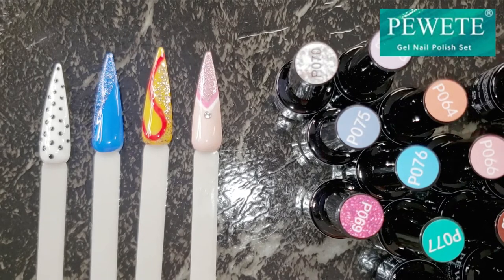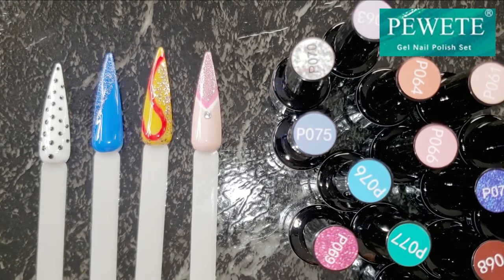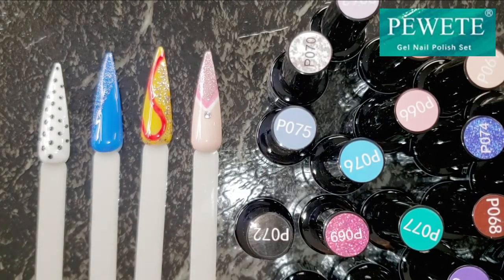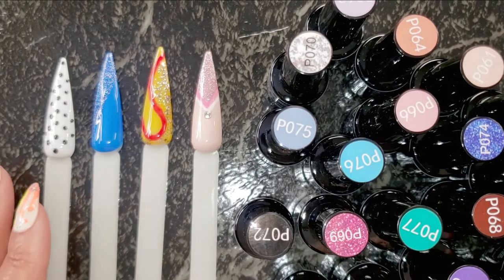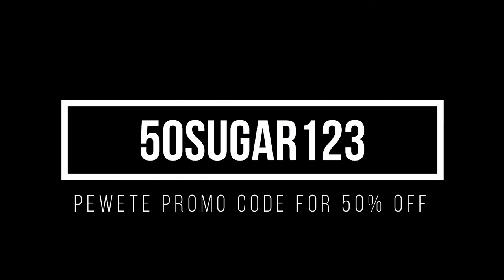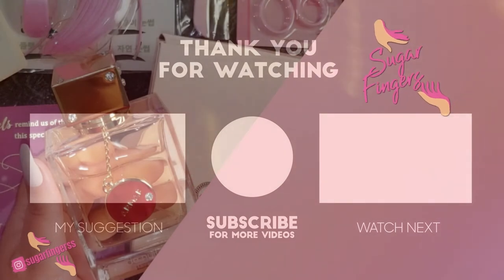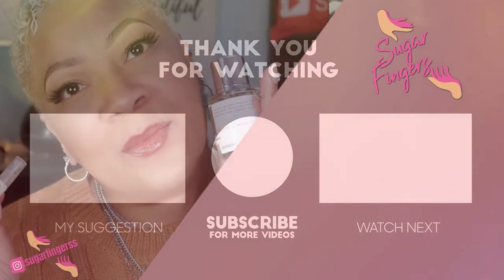Now you see how amazing these polishes are. I like the Poet nail polishes gel set — it's a 21-piece set that's a perfect starter kit for anyone, beginners and professionals alike. Thanks to Poet for sending these over to me and I highly highly recommend them. I'm your girl Sweet Angel signing out for now right here on Sugar Fingers — subscribe and hit the bell so you know when I'm back. Keep the hair, the face, the hands, and the feet looking gorgeous. See you on the next one, bye!